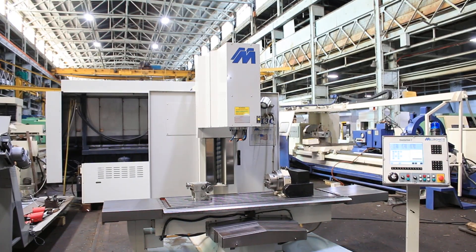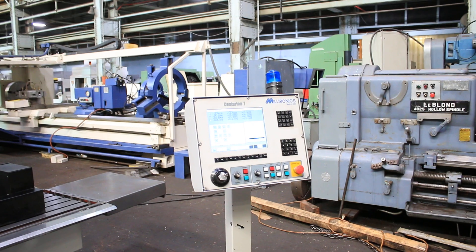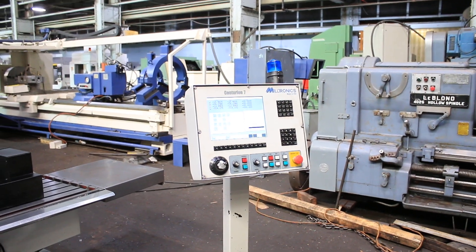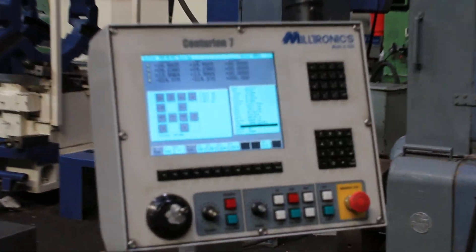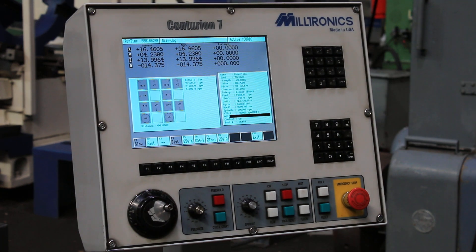Centurion 7 control — conversational, G and M code. The machine has rigid tapping. You have box ways on the Y and the Z axis, dovetail on the X. Thank you for watching our video.